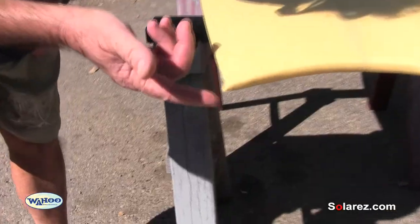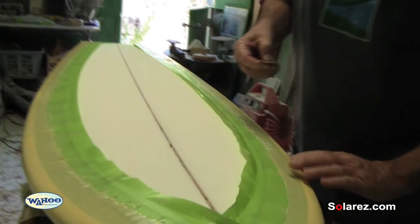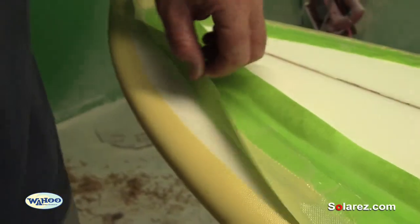Once you put the catalyst in the resin, you've got so much time and that's it. With solar resin, you can stop — take it out of the sun, put it back in the shady room, and the process stops. That really helps when you want to come back and cut the lap.